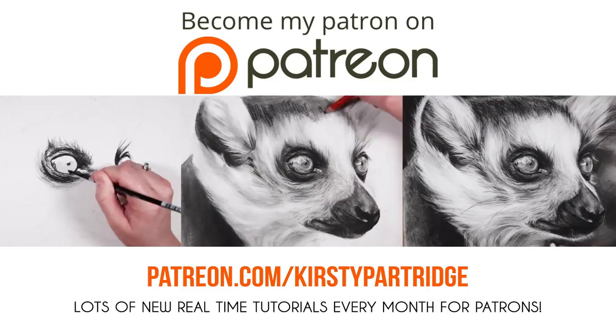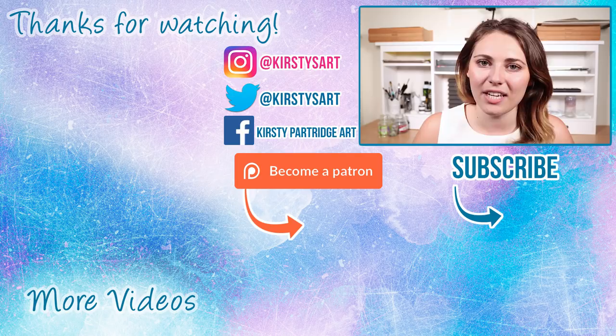The link to that will be in the description. Anyway, that's it for today's video — please comment below: have you tried this technique before, do you want to give it a go, and do you have any other tips for really smooth shading with charcoal and graphite? If you enjoyed this video please give it a thumbs up and subscribe if you're new for more tips and tutorial videos. I'll see you in the next video, bye everybody!